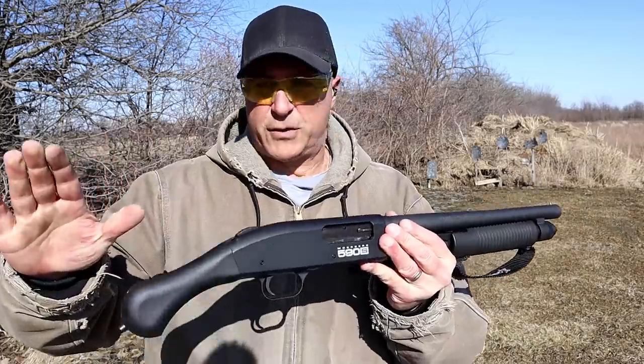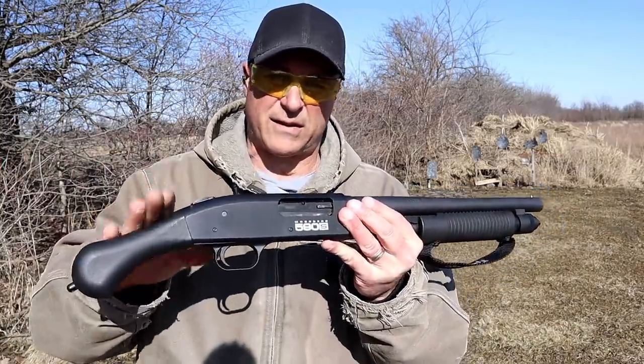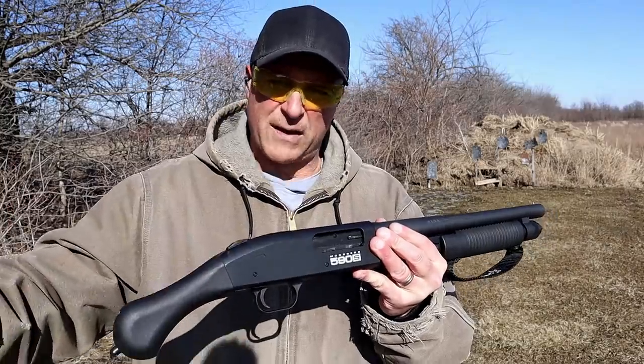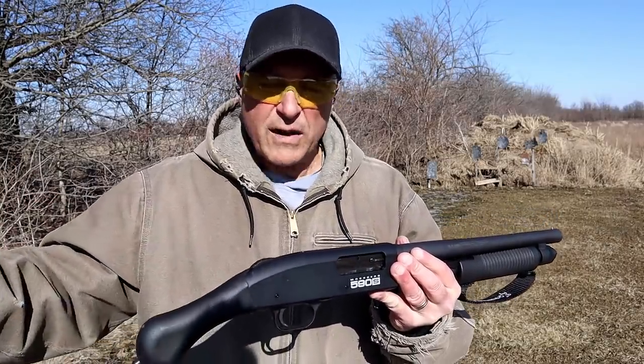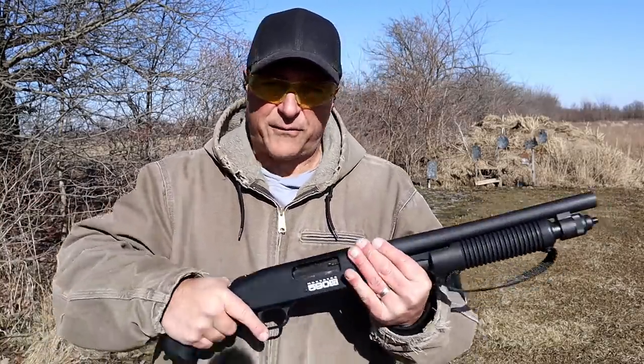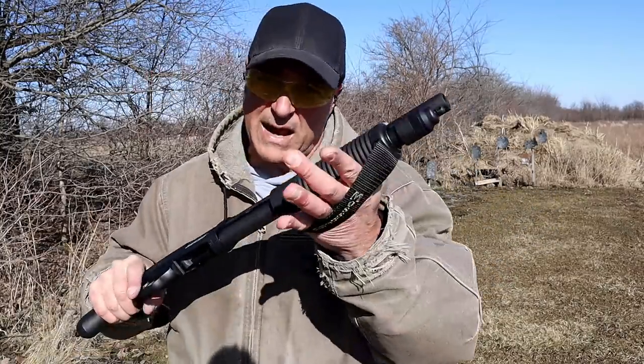A lot of people love the Shockwave, and the adaptability of shooting mini shells is a huge advantage, especially for home defense. Those were regular 7½ shot bird loads, and I can feel that recoil come back at me — I'm glad it has this strap.